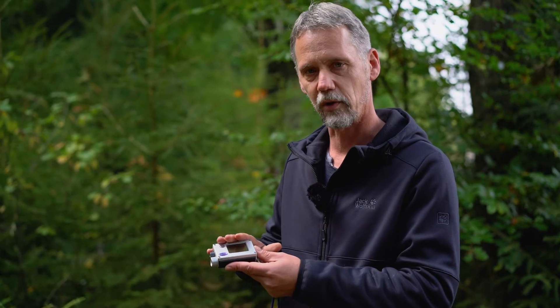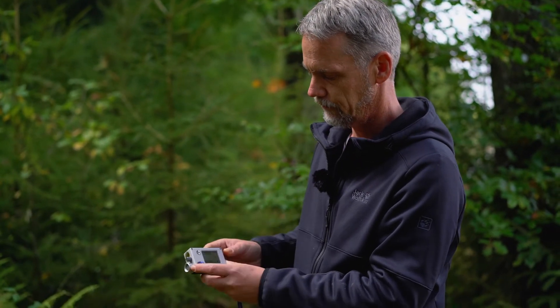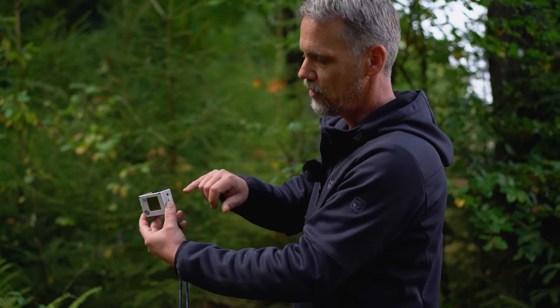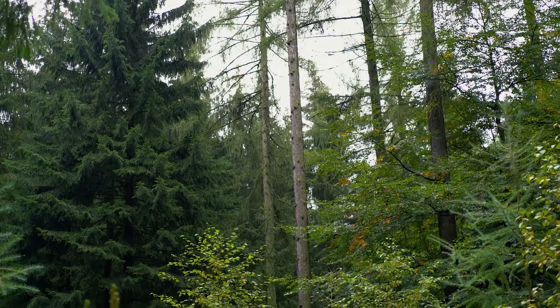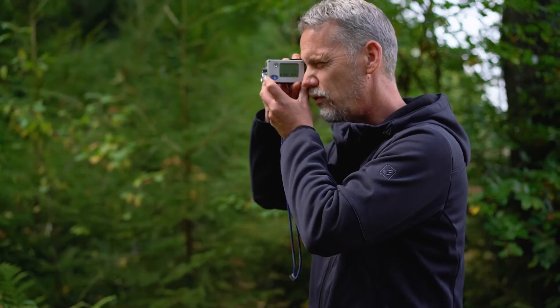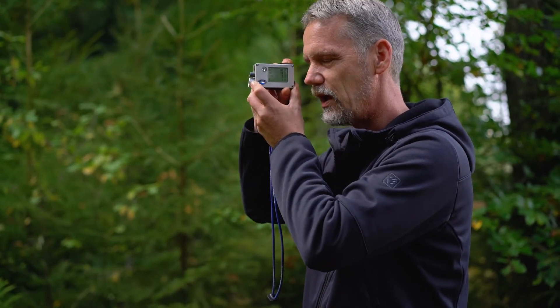I've now fixed the transponder on the tree I'm going to measure, at exactly 1.3 meters height, which matches the transponder height set in the settings menu. To measure tree height, I switch on the device with the red button, navigate to the height menu, and confirm with the red button again. I look through the small window, aim the red cross exactly at the height of the transponder — which is behind quite dense understory but still visible — and press the red button until I hear a beep.